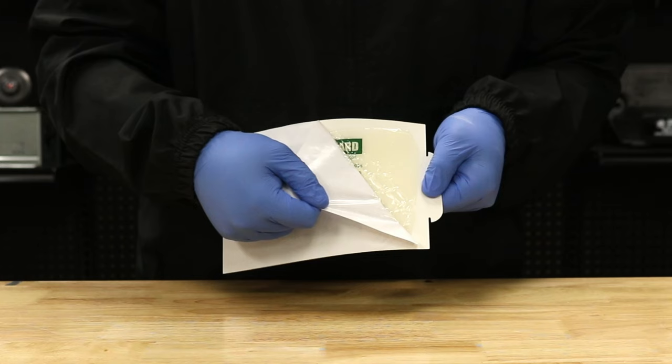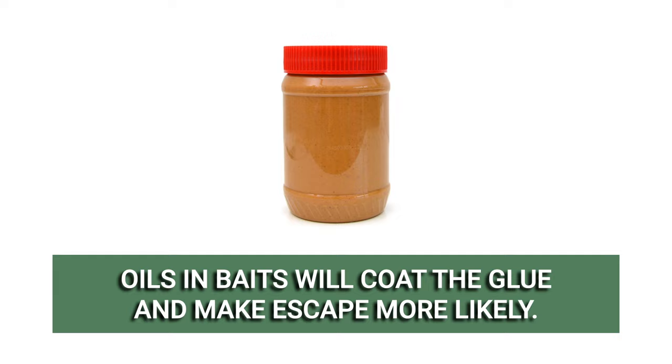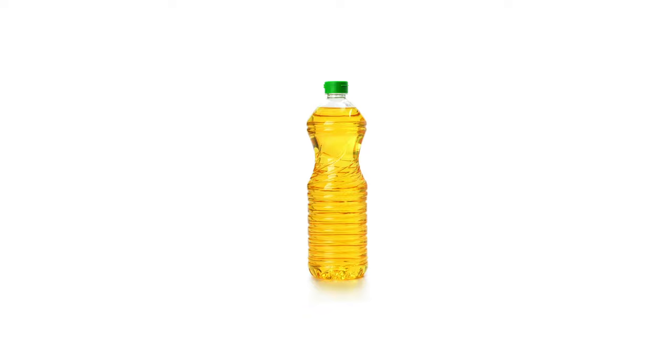While some rodent control products like snap traps are more effective when using bait, the opposite is true for glue traps. Common baits like peanut butter contain oils that will compromise the glue and allow pests to escape more easily. In fact, for situations where people or pets get stuck accidentally, we recommend you apply cooking oil to reduce the trap's stickiness.